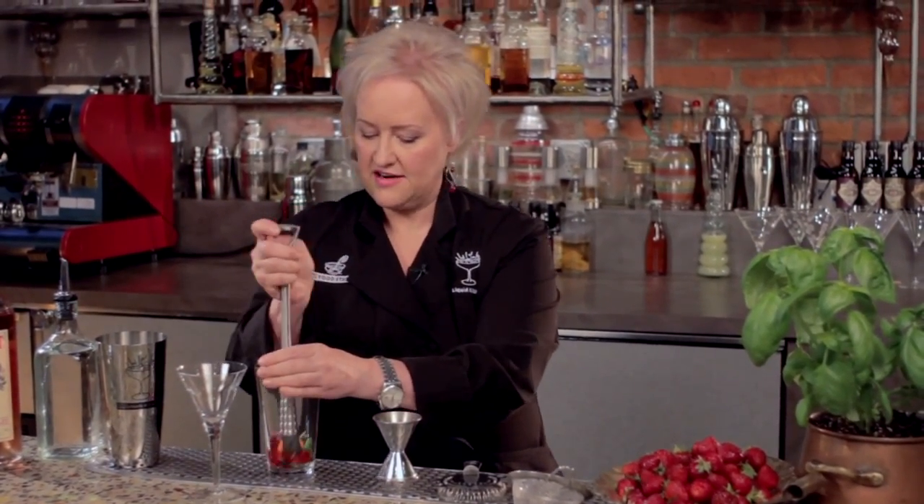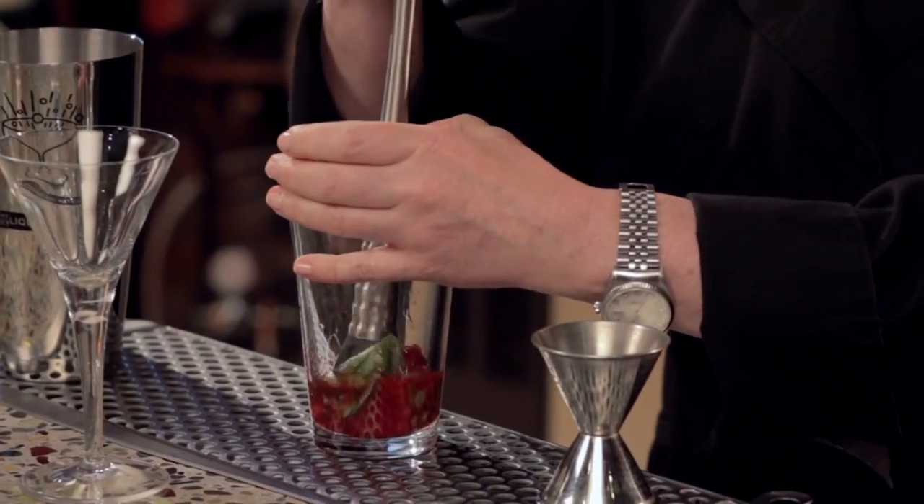Then I'm going to add three fresh strawberries. I'm going to give that a little quick muddle here to release all that lovely strawberry juice and the flavor of the basil.